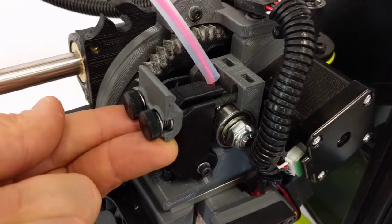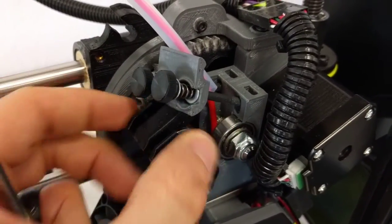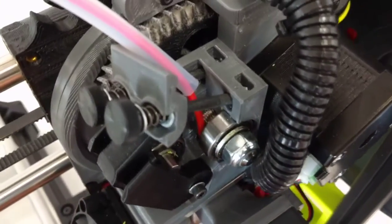The way you do it is to simply pop up the idler latch, and then fold down the idler to clear it out of the way. You don't even need to remove the filament to do this.